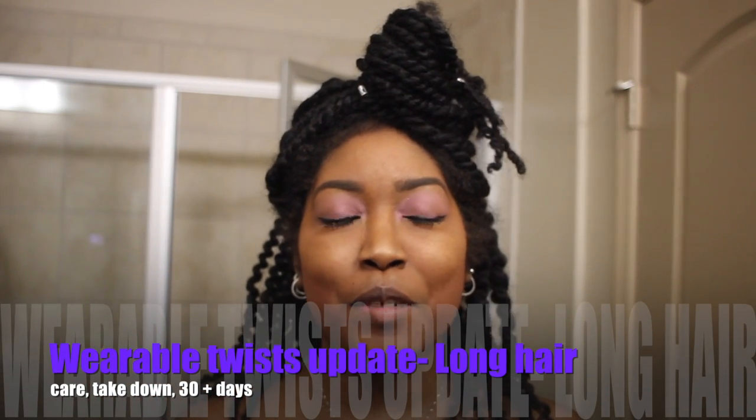Hey guys, so I'm here today with a quick video that I wanted to share with you. I am in my bathroom and I'm talking directly to the camera, so you're going to be able to tell that I'm in my bathroom filming.